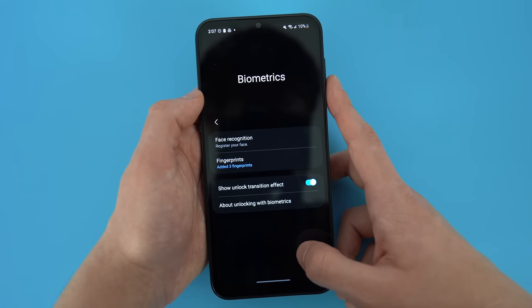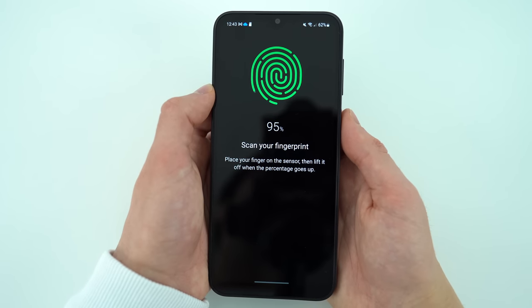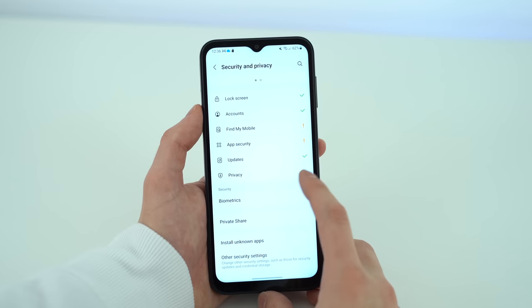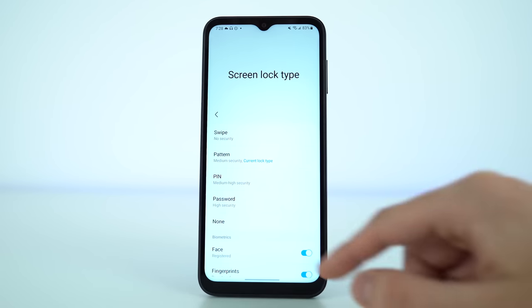The biometrics available for unlocking the phone are quite straightforward. We have the fingerprint scanner found on the power button, as well as the front camera for image scan authentication — this seems to use the same sensor as the Galaxy A13. That's quite alright, because once you get used to it, the sensor is accurate and fast, allowing you to register up to three fingers. Of course, there is also PIN, pattern, and passcode available if you don't choose to use biometrics.